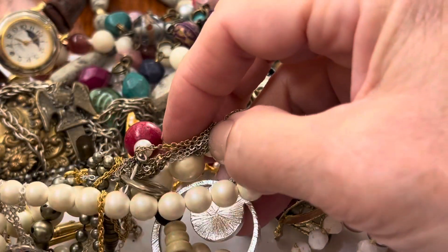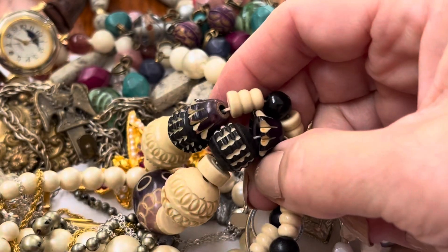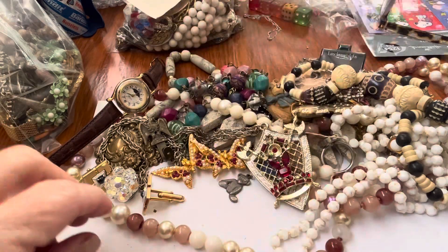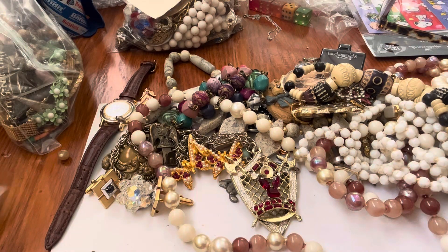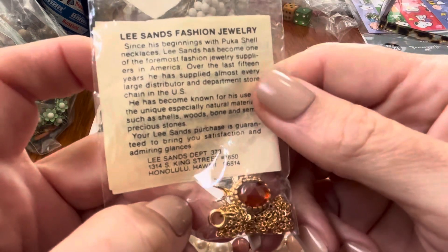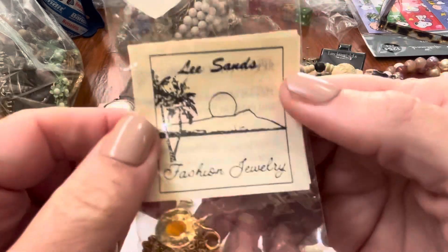There's a big tangle — which is super boring — and we have these wooden beads. I think one earring. Lee Sands fashion jewelry — wow, this is old. Hawaii! Lee Sands — his stuff is from Hawaii. I did not know that. Cool.